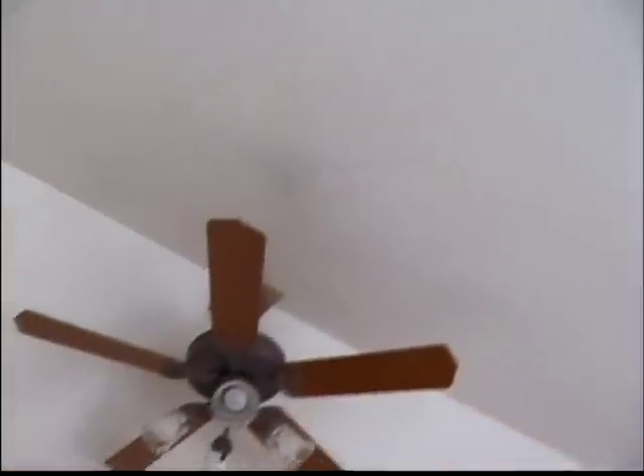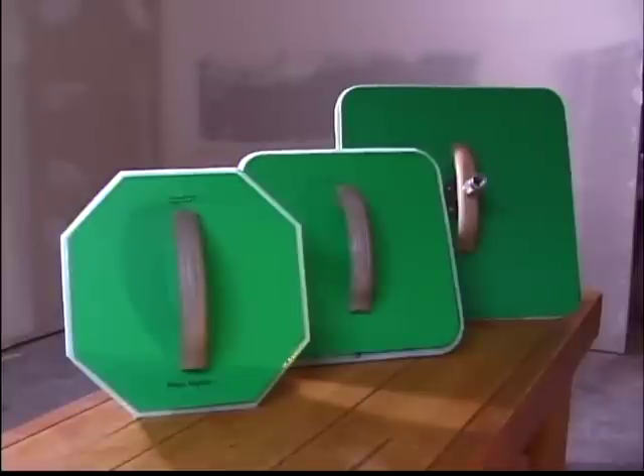Congratulations! You've just successfully textured your ceiling, and now it's ready for primer and paint. We hope you've found this instructional video helpful and easy to follow. Thank you again for buying the Magic Mudder. We feel confident that you'll agree that it was worth every penny.